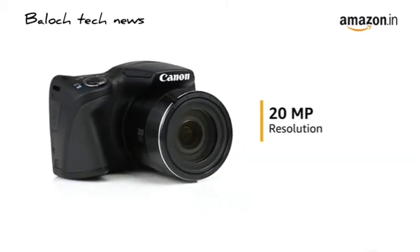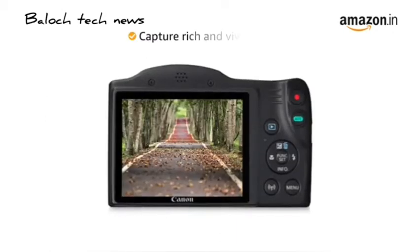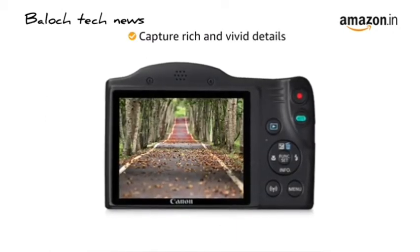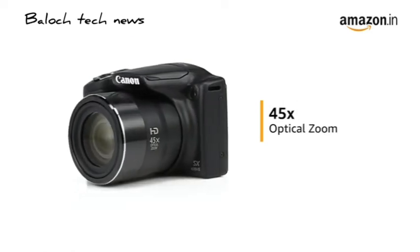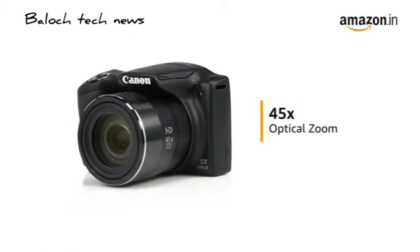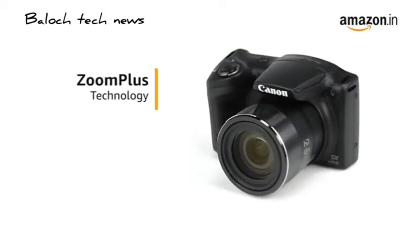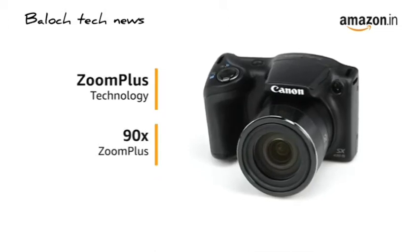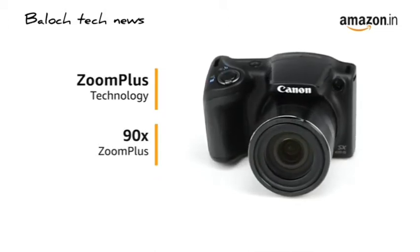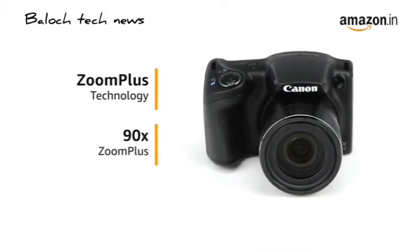The camera comes with a 20-megapixel resolution that lets you capture rich and vivid details in your pictures. The 45X optical zoom allows you to capture close-ups and details even from far away. With Canon's Zoom Plus technology, the camera's optical zoom is doubled, further extending it to 90X zoom, enabling it to capture fine details of distant subjects.